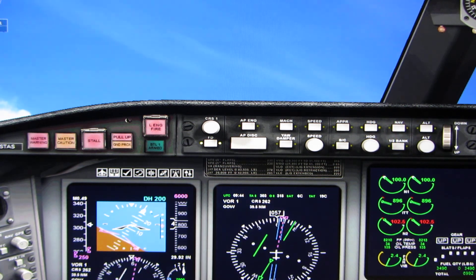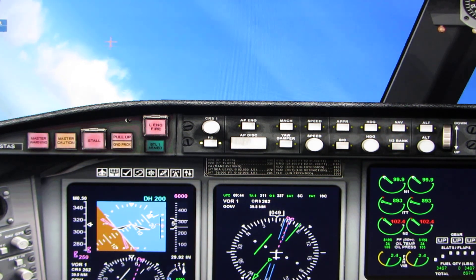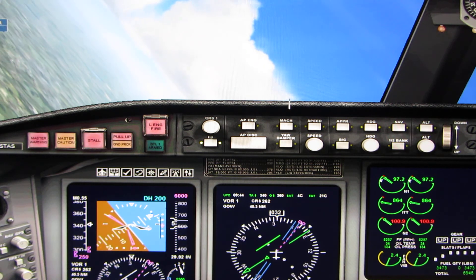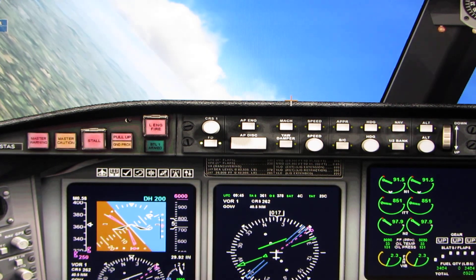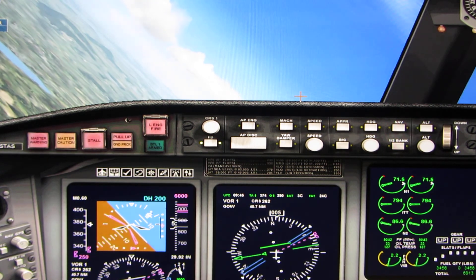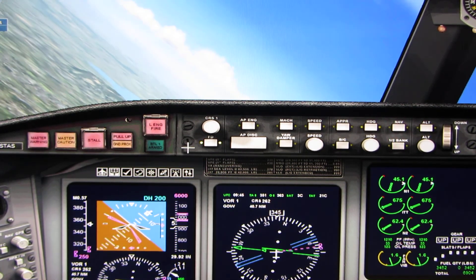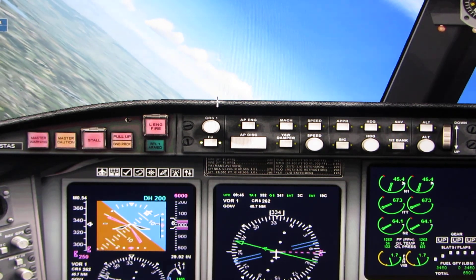Okay, it's time for the turn. Make a nice easy left turn until our heading is 270 degrees — that's due west. Let's run through the after-takeoff checklist. Landing gear up. Level up at 6,000 feet and reduce thrust to about 60%. That should give us about 250 knots. We're over speed — that's why the alarm is on. Flaps, up.